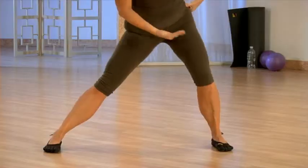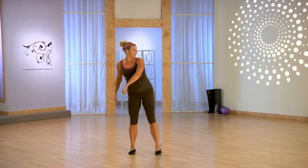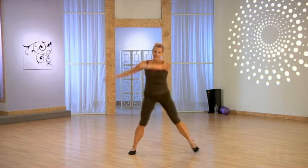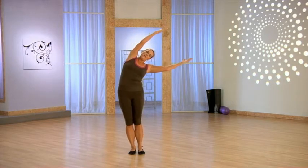Once again, step it out, hinge at that hip, chest is lifted, bring it in. Try it again — take it out and bring it back. Let's add those arms: down, up and around, take it down, up and over.